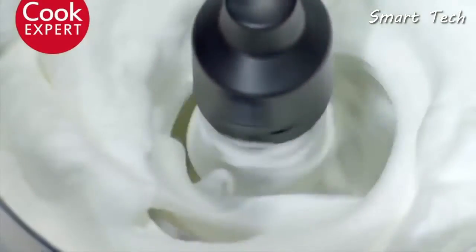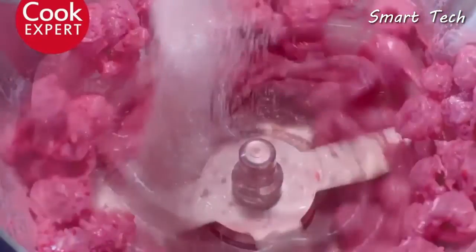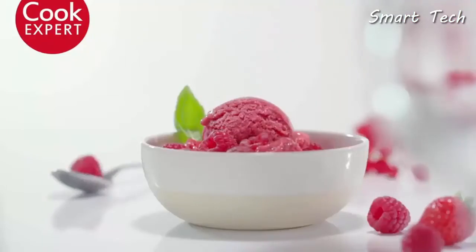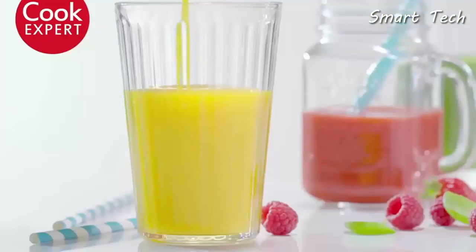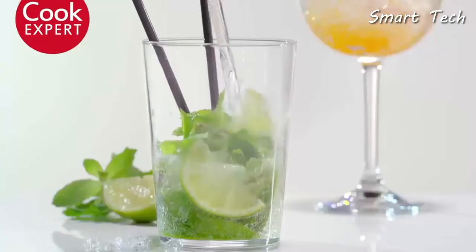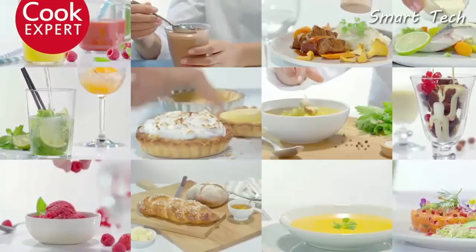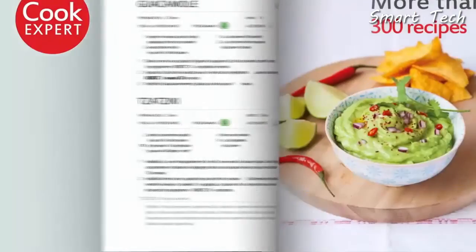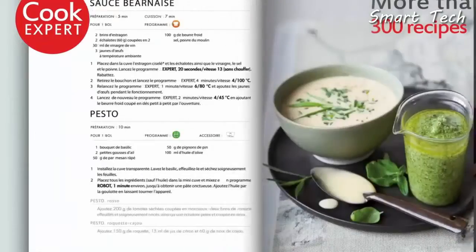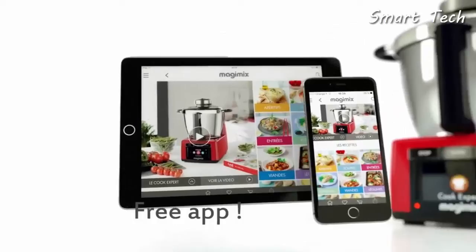Thanks to Cook Expert, meringue tarts, chocolate mousse, and iced desserts are yours for the making. Who is the best ally of your health and imagination? Who helps you pack in the vitamins and cool the palate? The Cook Expert, of course. From starters to desserts, a whole world awaits you — you'll never be short of inspiration. With the magnificent recipe book and a free, incredibly rich app.